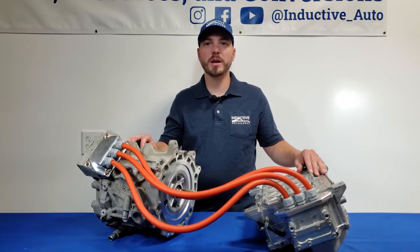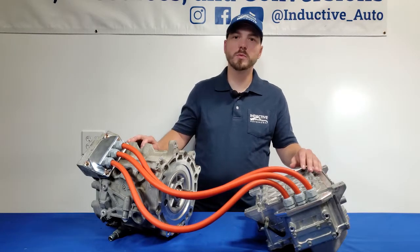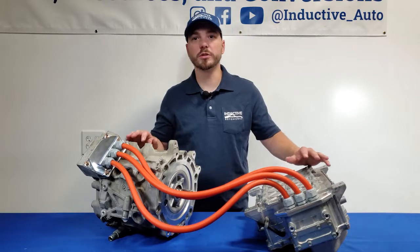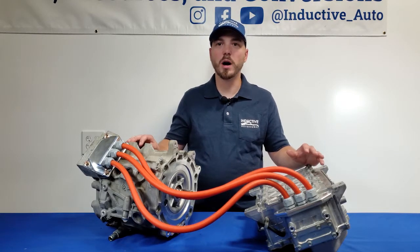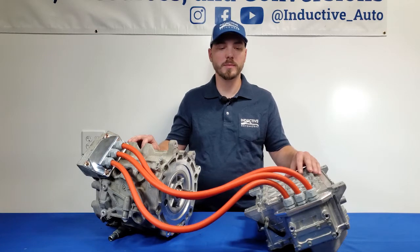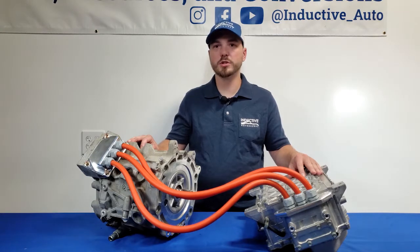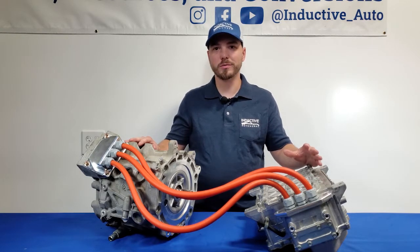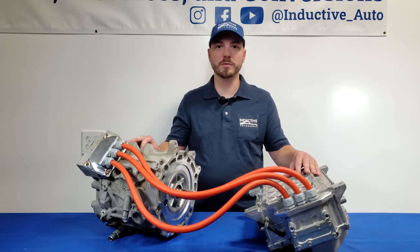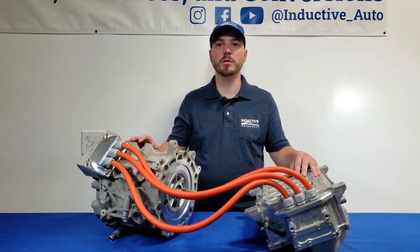Hi, I'm Joe with Inductive Auto, and I'm here today with our all-new EM61 wiring kit. The EM61 is found in Gen 1 Nissan LEAF and it's a great motor for EV conversions. One of the challenges is that the LEAF wiring harness is short and really limits where you can place your motor and inverter, and we've solved that problem. Our unique system of CNC machined plates, cord grips, and standard 2-aught wire allows you to locate your motor and inverter anywhere in your build for maximum flexibility. In this video I'll go over what's included with the kit and how to get it installed on your project.